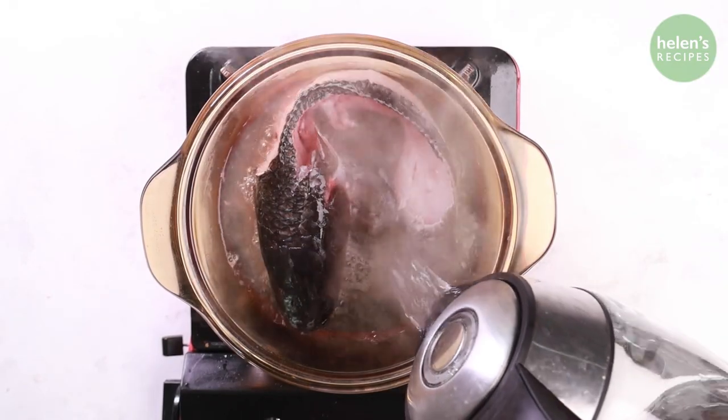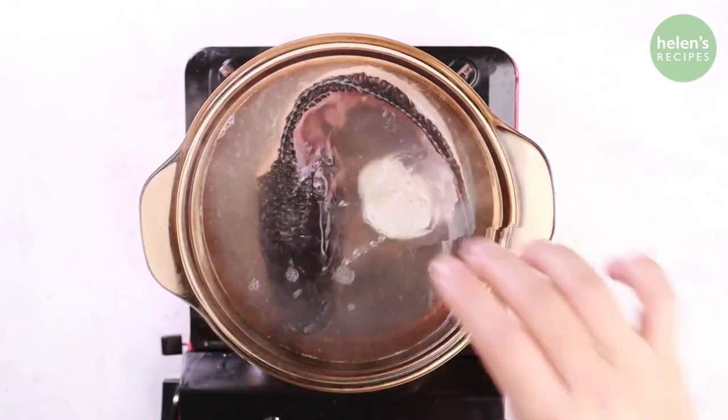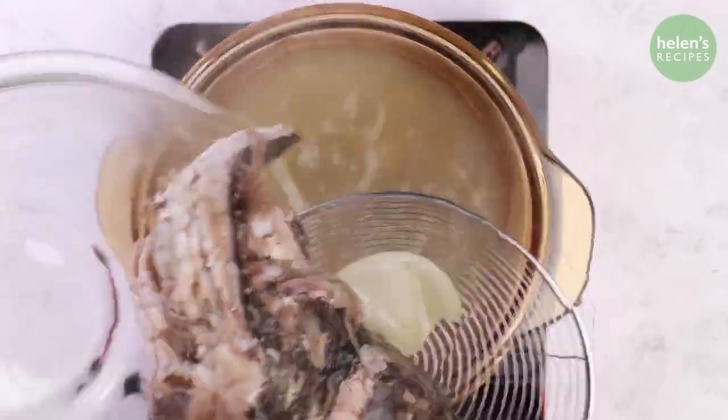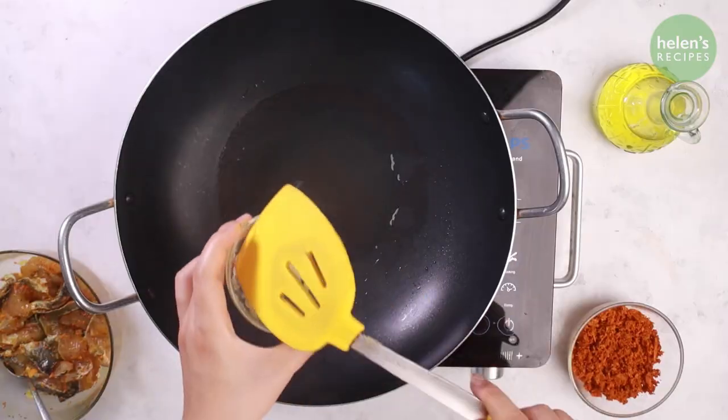Place the fish head and bones in a saucepan filled with water. Add a teaspoon of salt and a mashed shallot, or half an onion, and cook for about 30 minutes, then strain to discard the fish bones. Season the fish broth to taste with fish sauce and stock powder.